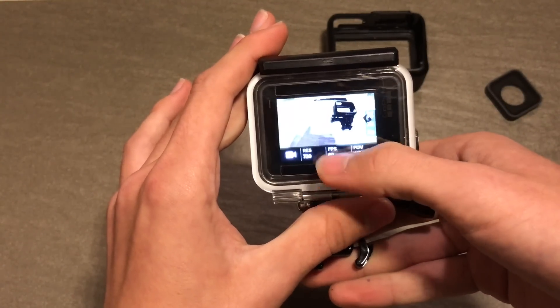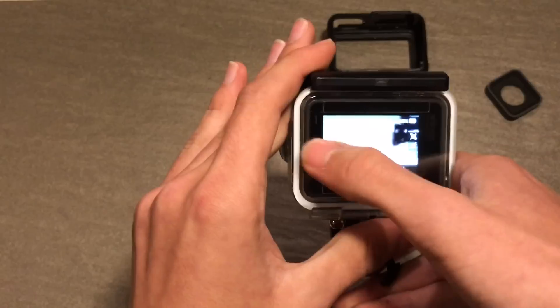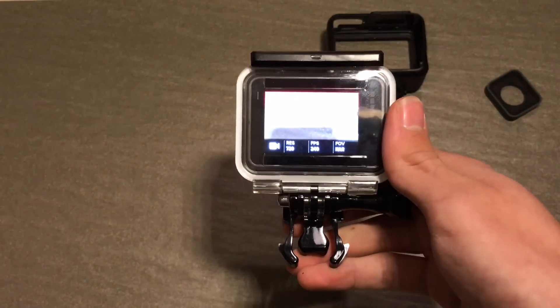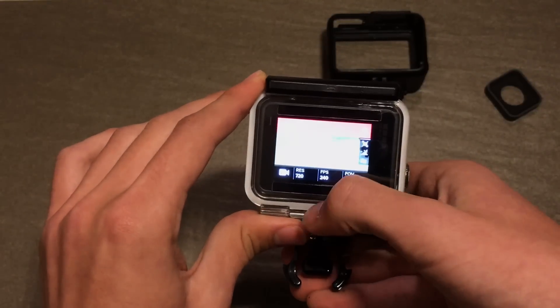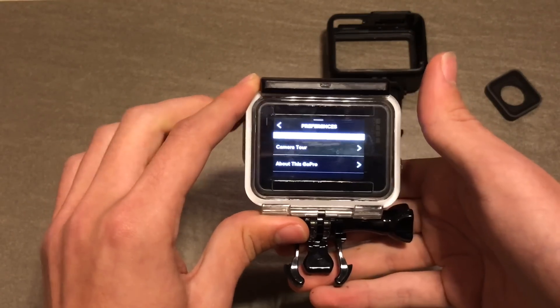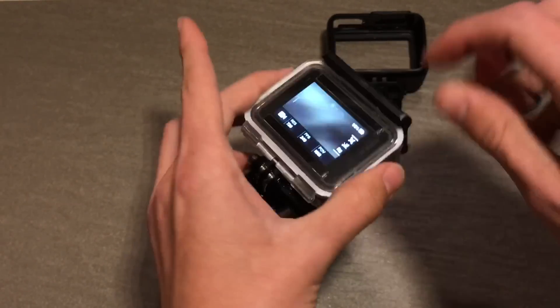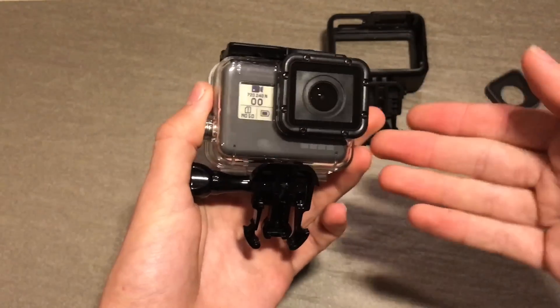So you can change resolution, you can play back if there's an SD card in it, and you can browse the settings. You've basically got full access to the camera through the touch screen, and this is just a solid plastic back door — which impressed me as I wasn't expecting it to work.